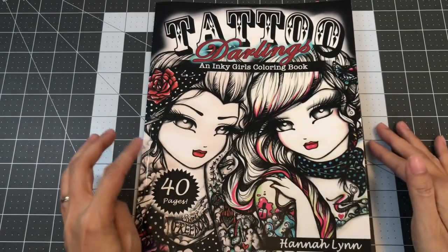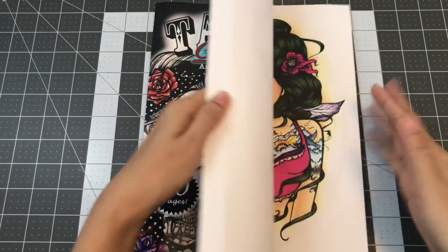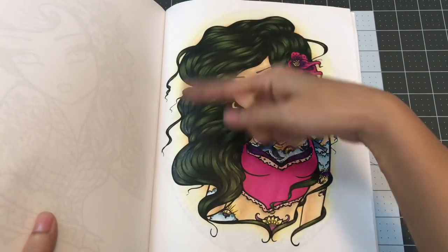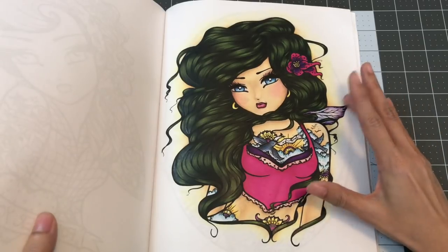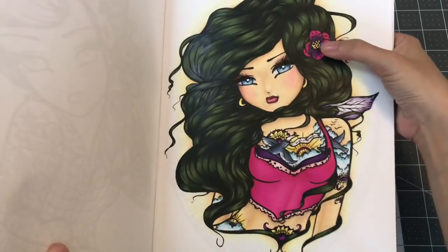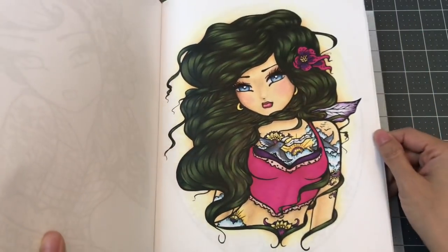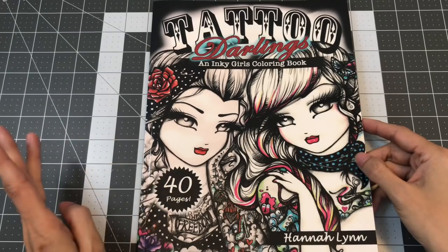The next page I want to share with you is from the Tattoo Darlings and Inky Girls coloring book by Hannah Lynn. I colored the page called Sparrow, and this was for several color-alongs on Instagram. I used Lamoche markers for everything but the skin — for the skin I used the Touch New markers. For the pencil work on top I used the Spira Farben. I also used the Uniball Signo gold gel pen on the flower and some of the little details on her tattoo. This is from Tattoo Darlings by Hannah Lynn.